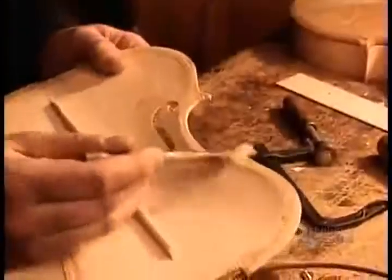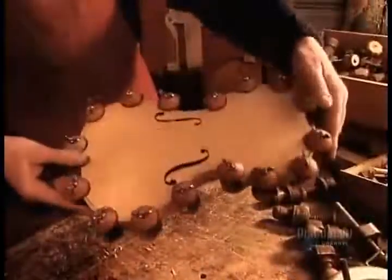They make the violin's front, or belly, from a solid piece of spruce. To the underside, they glue a spruce support bar, called the bass bar. Sound escapes through the two curved slots, called F-holes.